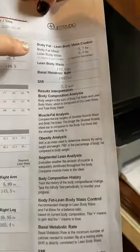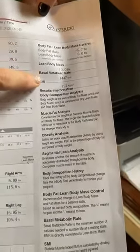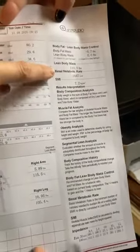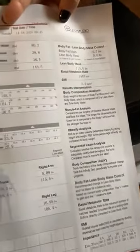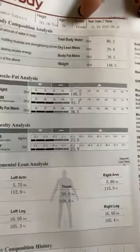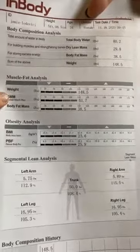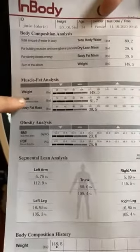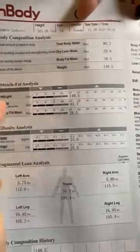When we look here at basal metabolic rate — 1,447 calories. That's the minimum amount of calories Jamie should eat in a day just to maintain her skeletal muscle mass. We want to make sure she's eating enough to do that. So if someone is trying to lose weight and decreasing their calorie intake, they have a really good chance of losing muscle as well, and we don't want to see that number go down.